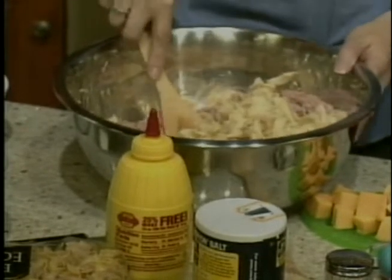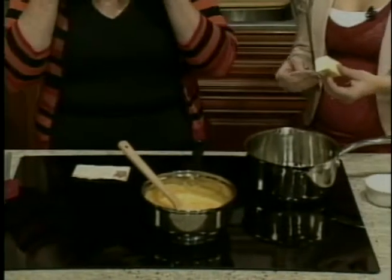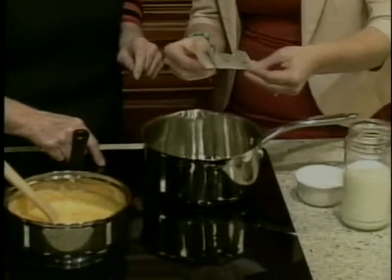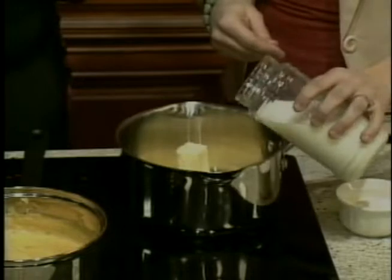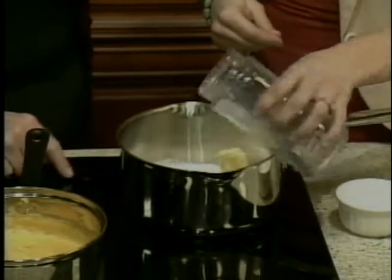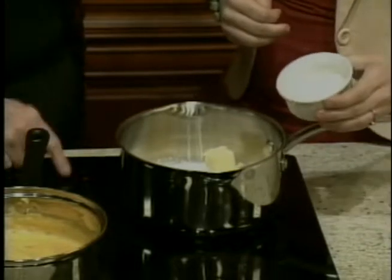Next we're going to make a white sauce. We're going to put a fourth of a cup of margarine or butter in, and then we're going to put two cups of milk. We are going to bring this to a boil, and we're going to try real hard not to scorch it, because cheese and milk scorches very easily if you get your temperature too high.